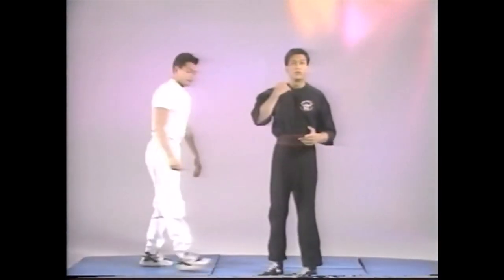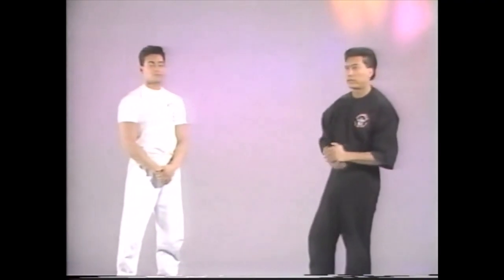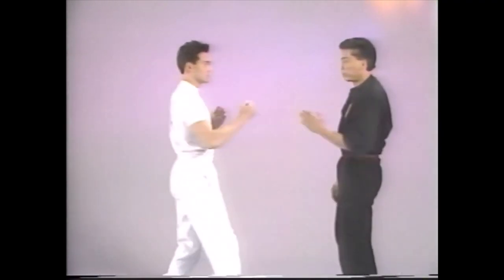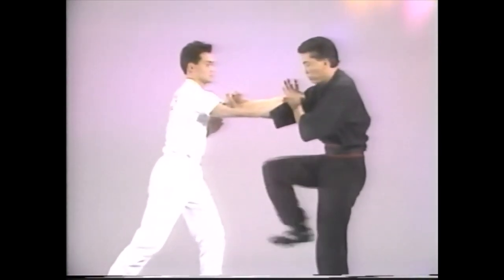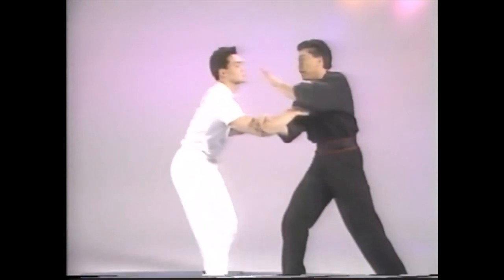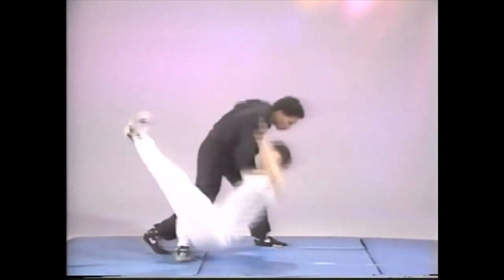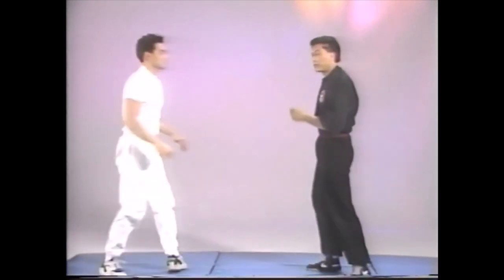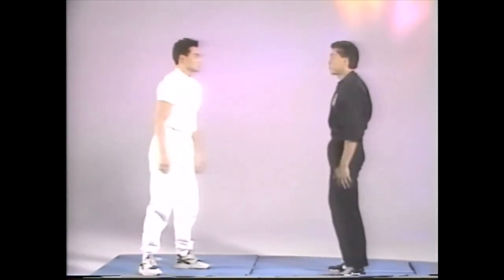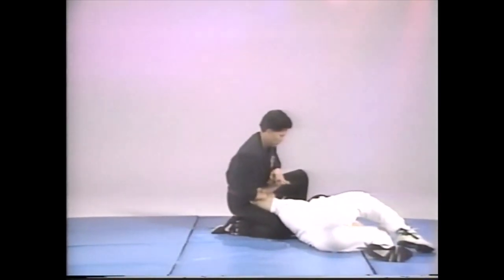When we take it into the Kajukenbo One Hap Kendo section, there are two techniques that are emphasized. Notice there are five to six hits: the first, the destroy, the groin, the eyes, the back fist, and then taking it from here down. When this is done, it will look like this. Lock.